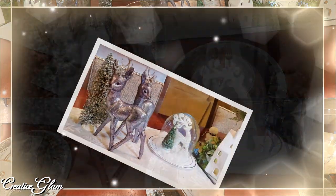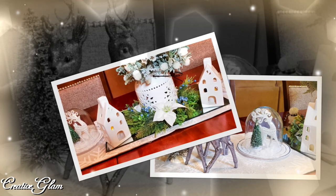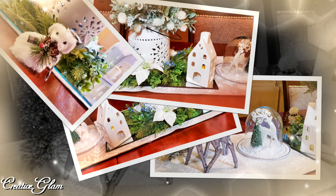I think it turned out absolutely beautiful. It's not too much — it's just enough, because we do use this table quite a bit. Thanks for tuning in. I'm glad you stopped by and glad you decided to share a little bit of your time with me. I appreciate it, and I appreciate you.